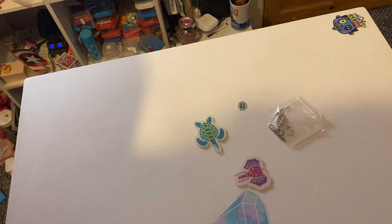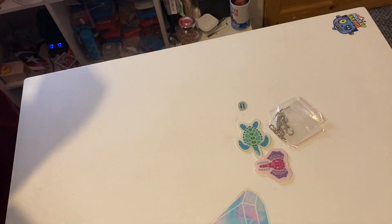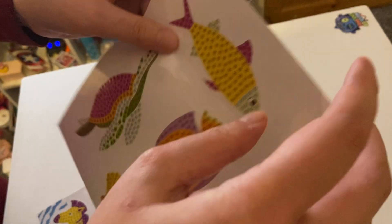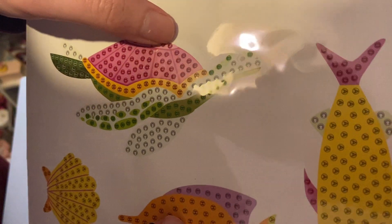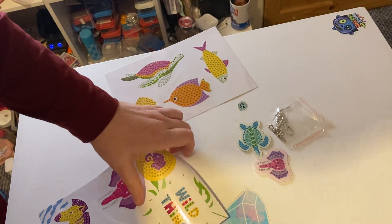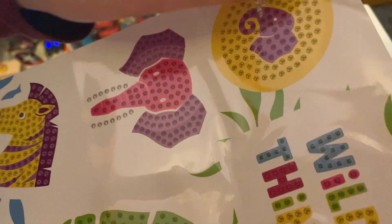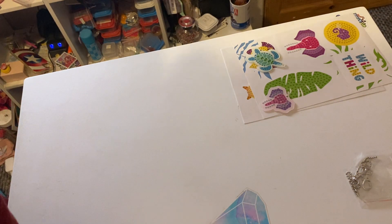So we've got the key rings and stickers. The stickers are here — we have a fish, a fish, a fish, a shelf, and again nice. They're nice and sticky. Then we've got wild things, elephant, elephant underneath, and separate — again nice symbol quality, nice and sticky. It looks like these go together.